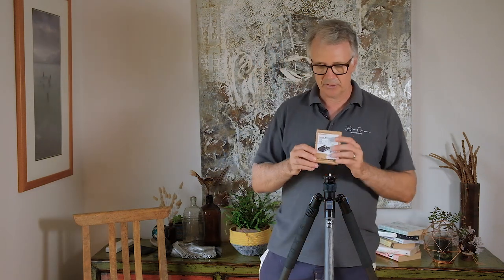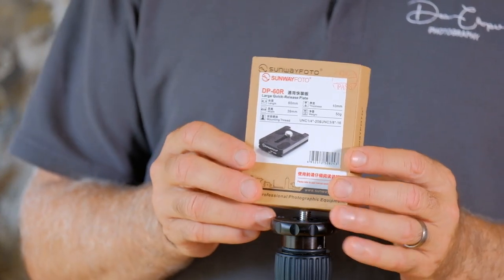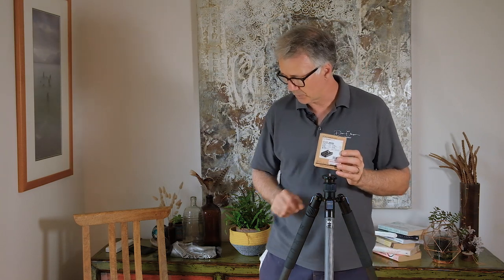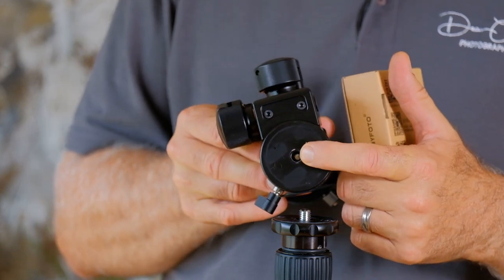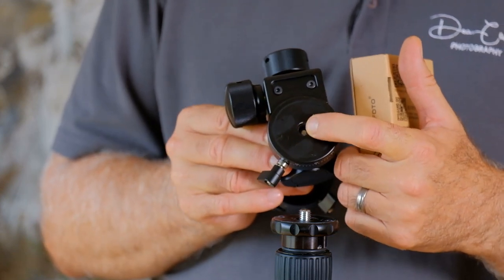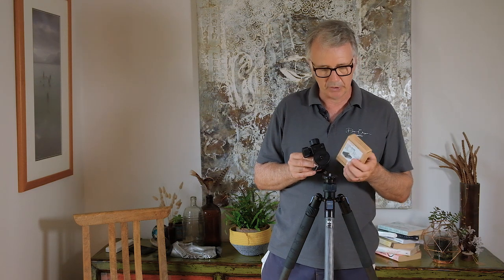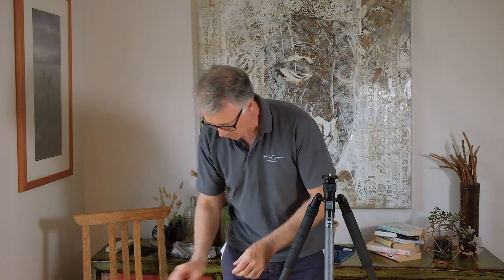The other piece you need is basically a quick release plate that you would normally put onto your camera. The reason I've gone for this one is it comes with two screws. Most heads will have a 3/8 screw, but just in case you've got a quarter-inch thread, you don't need to bush it out because this kit gives you two screws.